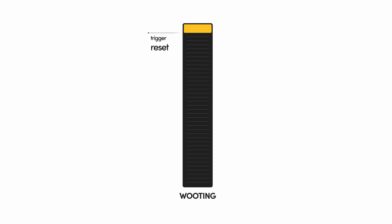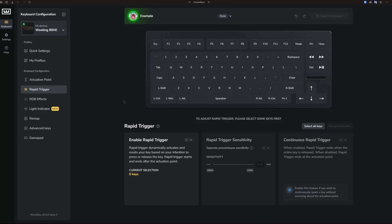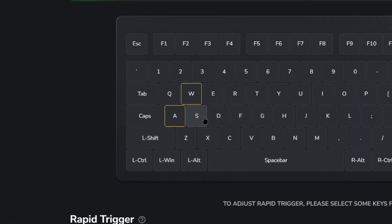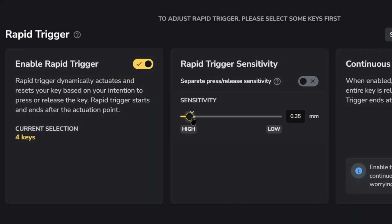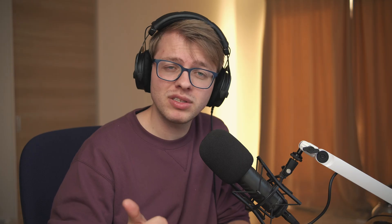So remember that 3.7 millimeters of travel I was talking about before — you can now, with Rapid Trigger, adjust this to 0.15 millimeters or any other value you would like. To adjust your Rapid Trigger settings, simply go to the Rapid Trigger tab, select the keys you want to change, enable Rapid Trigger, and adjust the sensitivity you would like. This is especially useful in games that require responsiveness or quick movements in general.